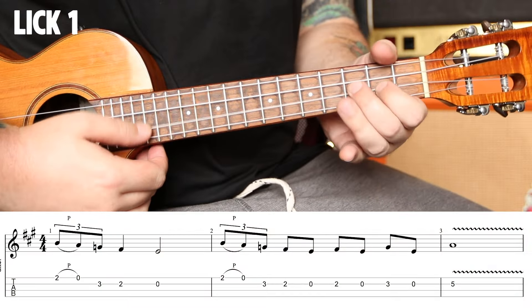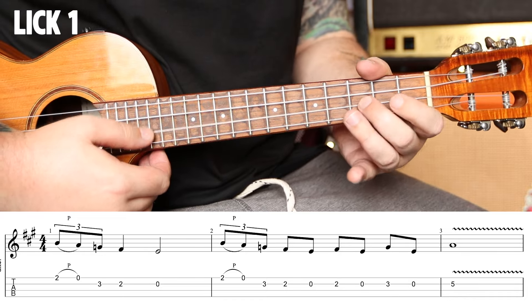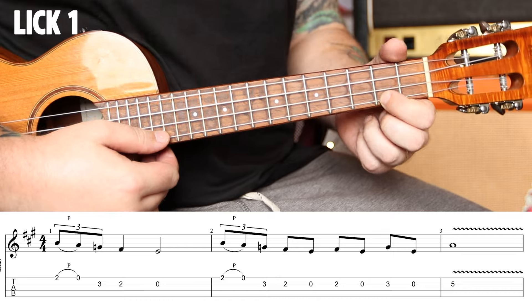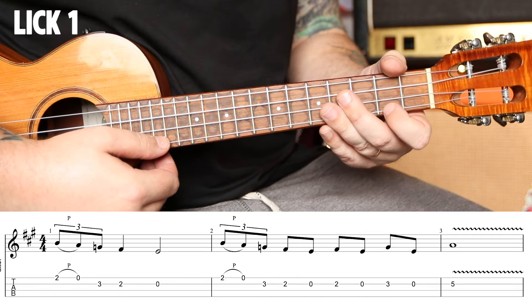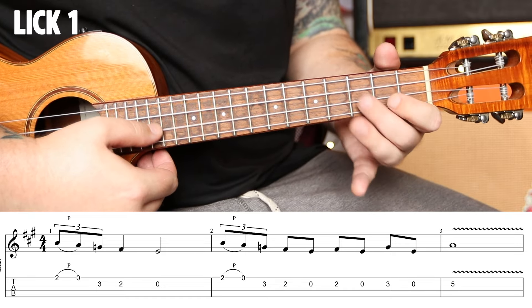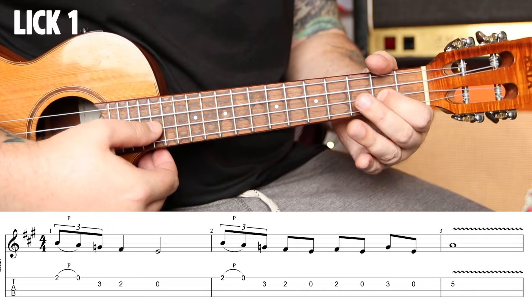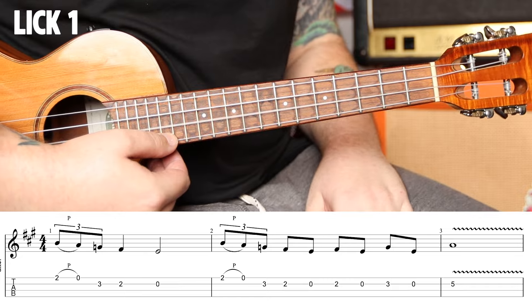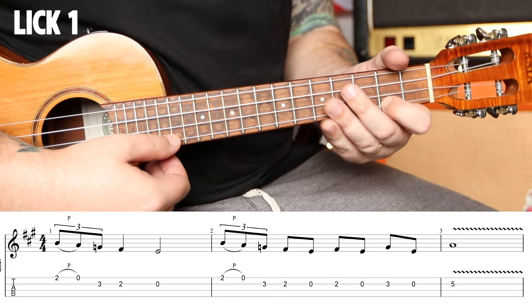Lick one. We're going to start off and we're going to pull two to zero on the A string, then grab the third fret with our middle finger on the E string, and then two with our index. That two lands on the second beat, so it's a triplet. Triplet, two, and — triplet, two, three. Then you let that ring out for two beats.